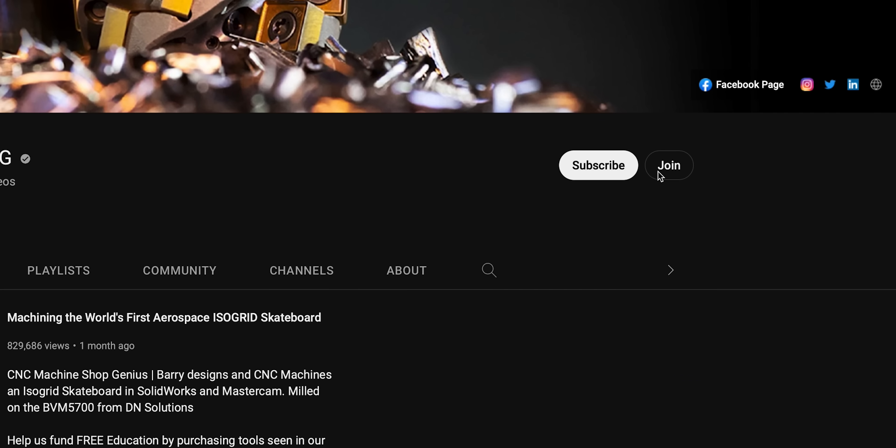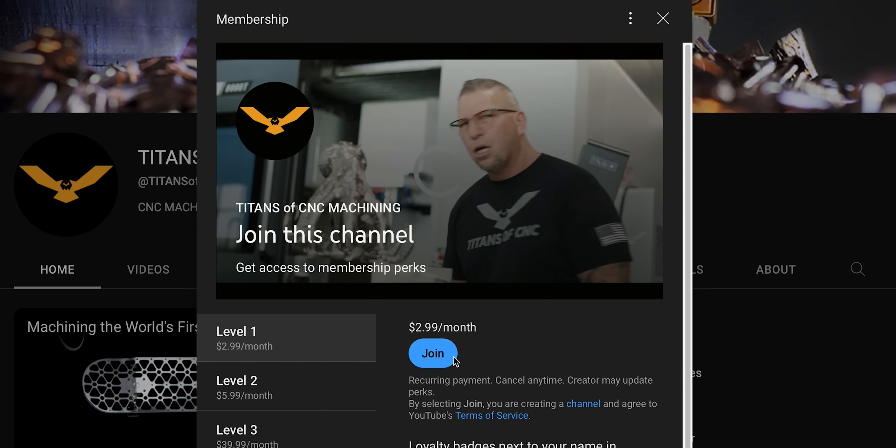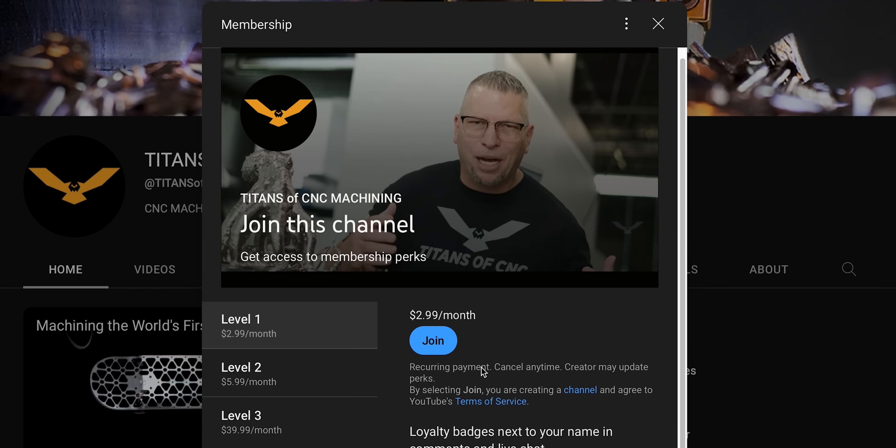Thanks so much for becoming a member and helping us support free education. For the rest of you guys, you can click that join button and become a member — you'll get access to cool perks like free merchandise, badges, and access to hang out with us on our Discord server.